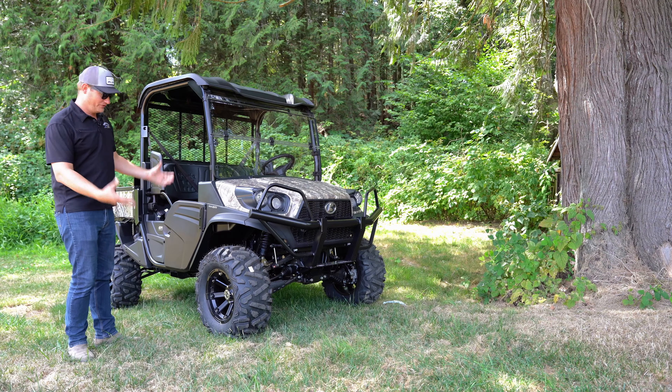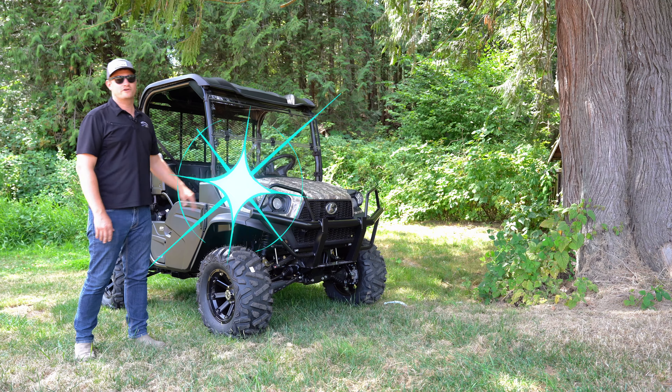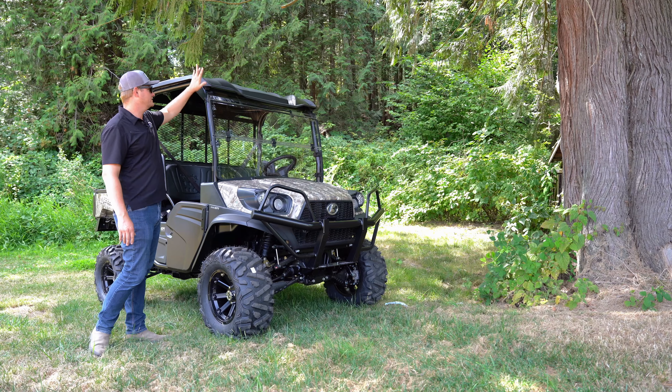All this video is for is to show you what this looks like with these rims, these tires, and the lift kit on a Camo RTV — also equipped with a flip-down windshield and a top.